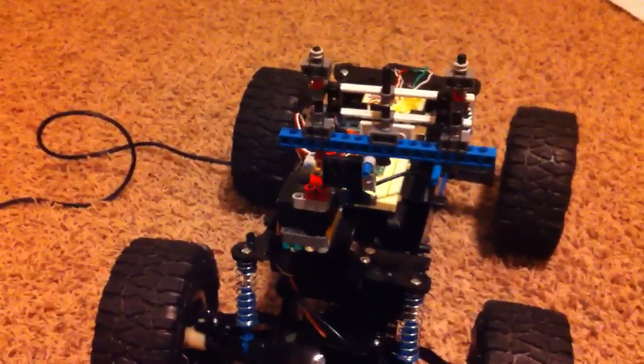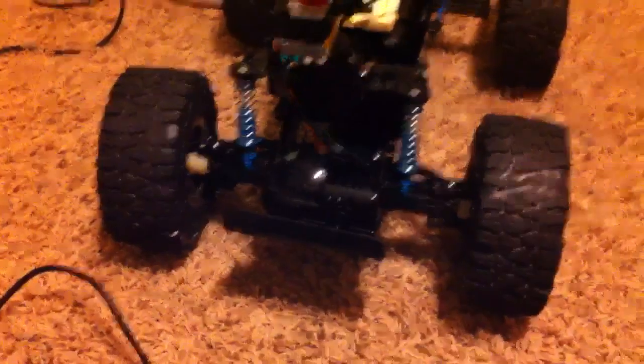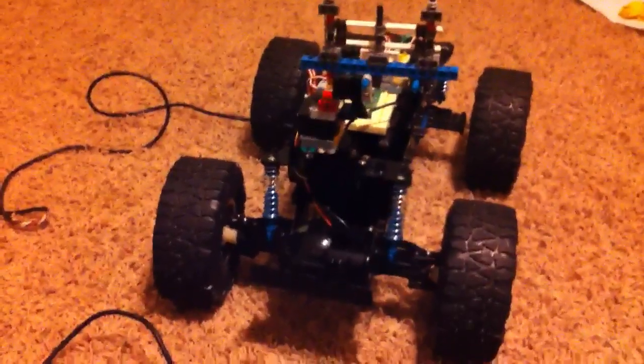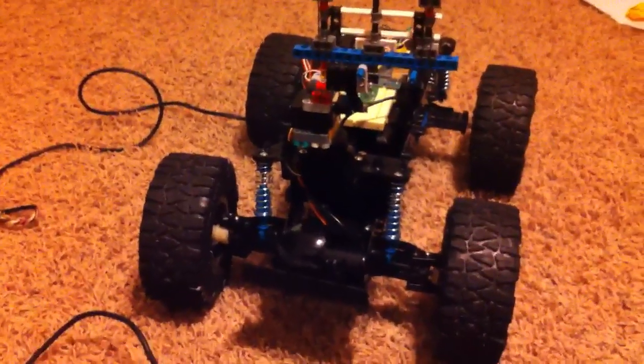I'm going to be replacing the pan servo. It's currently a 360 degree servo, which isn't what I thought it was. I thought it would turn from left to right and I could give it a specific angle. Turns out you can turn it from left to right, but only at a specific speed and not a specific angle. So that was a bit of a learning experience — about 30 bucks wasted there.